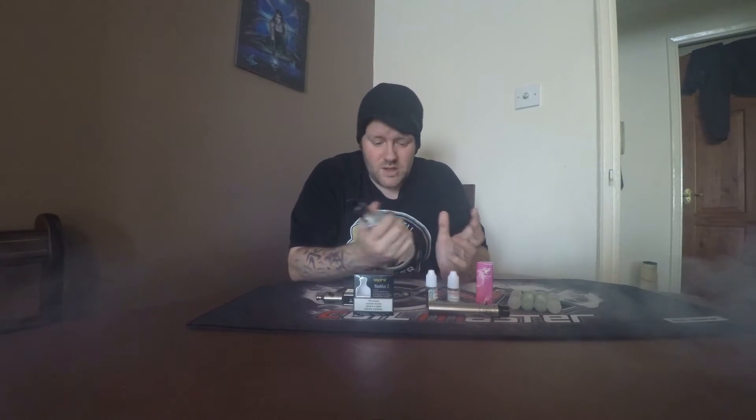Welcome to Stu Reviews. Stu here. Just going to go over a quick review of the Nautilus 2 tank, which I was lucky enough to be given recently.